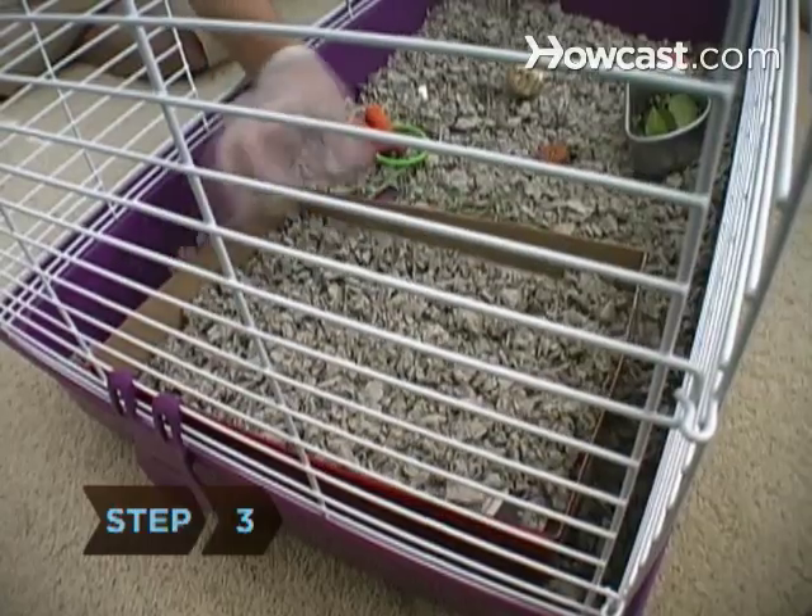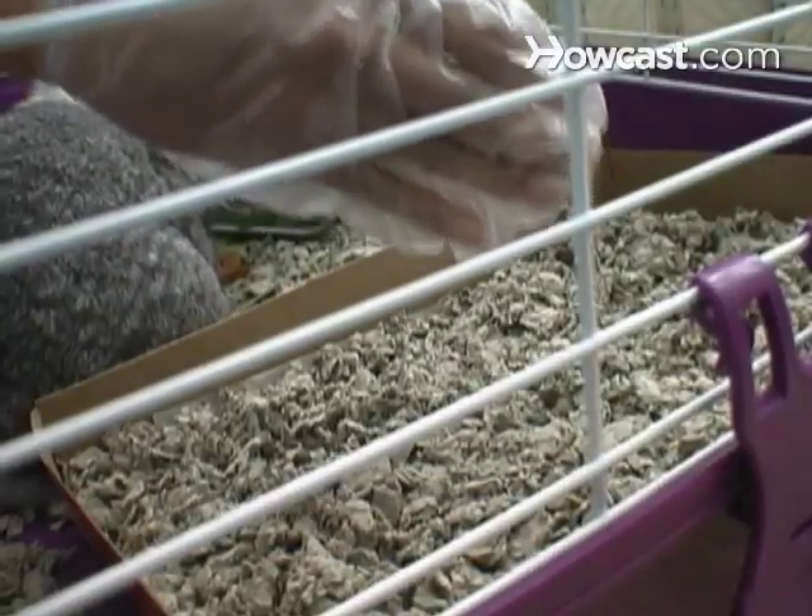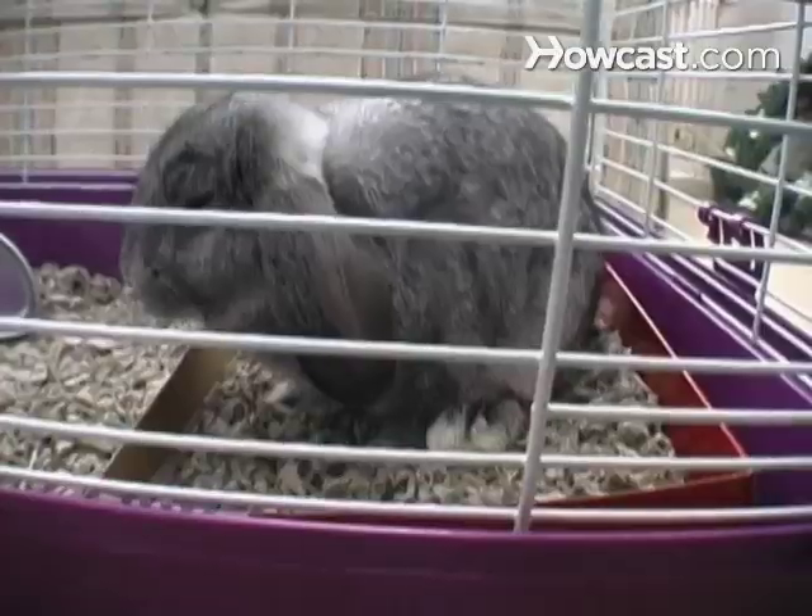Step 3. Put the litter box in one corner of the cage. Put a few rabbit droppings into the box to give bunny a hint, and when you catch the bunny using the box, give her plenty of praise.